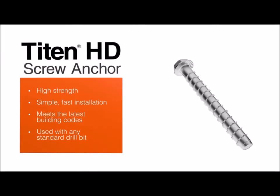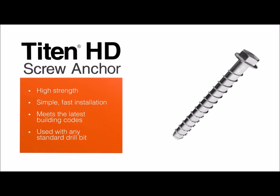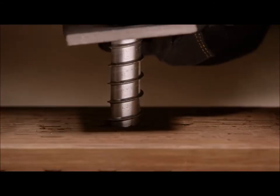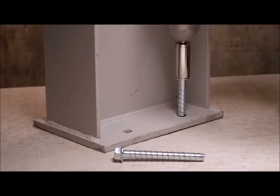The Simpson Strongtide Titan HD Screw Anchor is the professional's choice for high-strength anchoring into concrete and masonry. The heat-treated threads undercut the concrete with less torque, so it installs quickly, even with cordless tools.